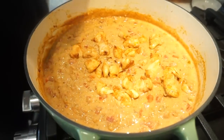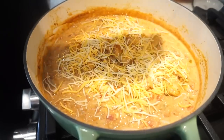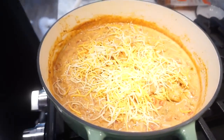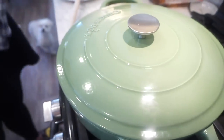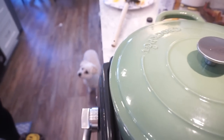Then we're topping it with even more cheese — can you even imagine? We pop a lid on to let that cheese melt and get nice and ooey gooey on the top layer. Our dog Daisy Mae down there wants some cheese too!